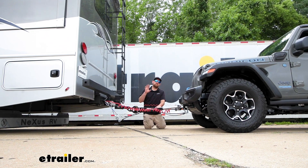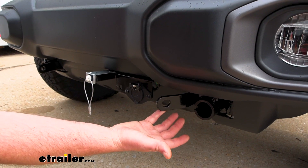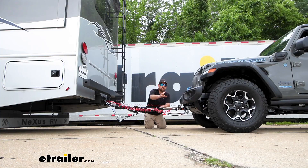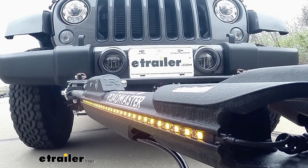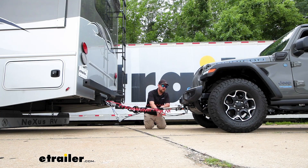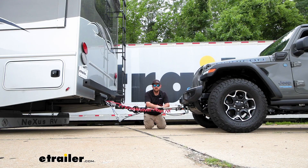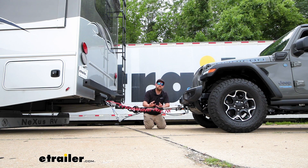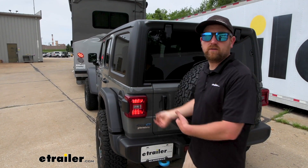There's going to be a total of five main parts. The first one is the base plate, which provides a solid and reliable attachment point so we can hook our tow bar up to it. The tow bar is the second component and is the physical link that connects the front of your vehicle to the back of the motorhome. Third is safety cables, which are there in the event of an unlikely disconnect to keep everything paired together. The fourth part is tow bar wiring, which transfers the lighting functions from the back of your coach to the back of your Jeep, keeping you safe and legal.